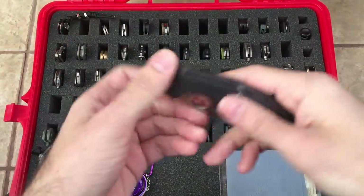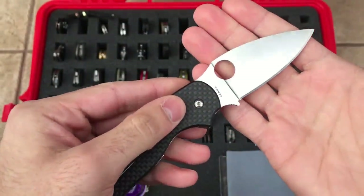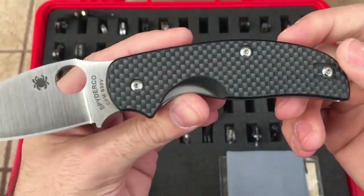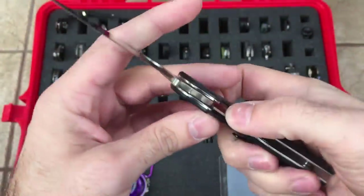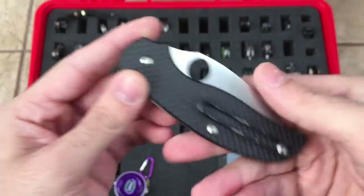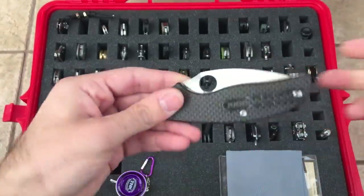Then we have the Spyderco Sage — fantastic EDC blade. CPM S30V, made in Taiwan. Full flat ground blade, that Spyderco leaf shape. Carbon fiber laminate scales. Wire clip — kind of a love-hate thing, but I actually do love the wire clip, it functions great. This one's black so it's not really conspicuous in the pocket; you wouldn't be able to tell that this is a knife, and that's what I like about it. Excellent, excellent knife.